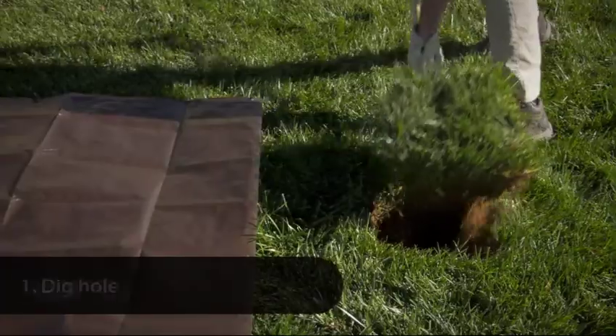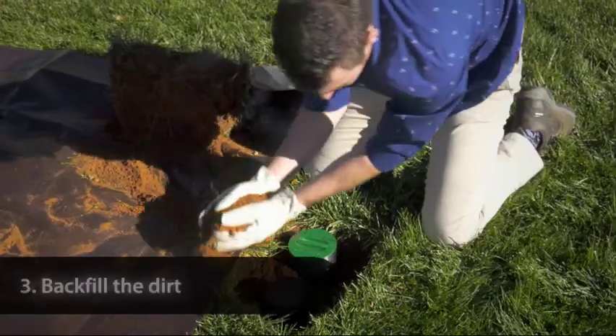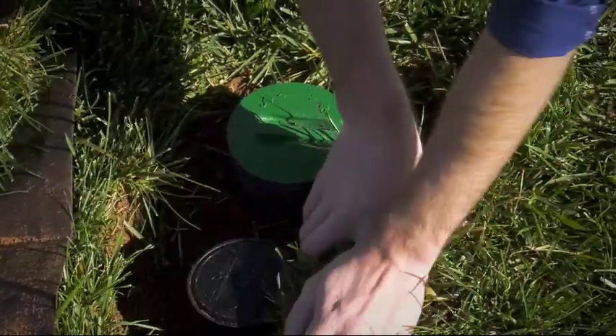Dig a small hole, place the sprinkler, and backfill the dirt. That's all you need to do to enjoy precise watering and green results.